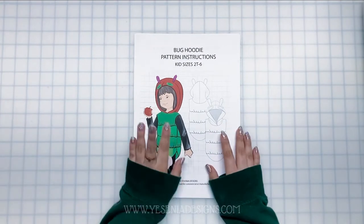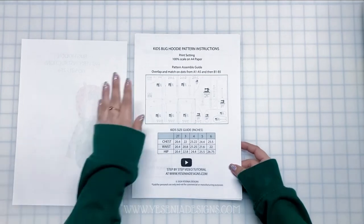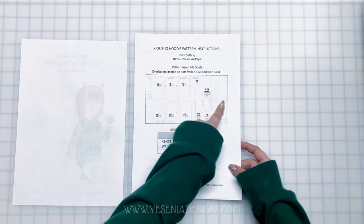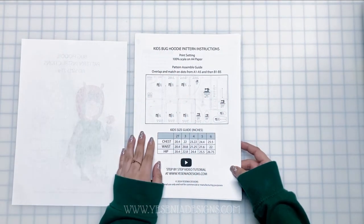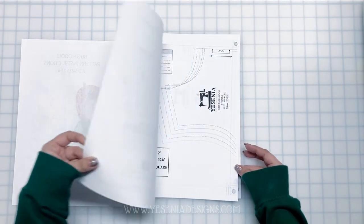Hey guys, welcome back to the channel! I have this new fun caterpillar hoodie up on my store — I'll link it down below if you're interested. Like always, I give you guys the printing settings, a picture guide on how to tape and assemble the pattern, and of course the size chart. Now let's get into it!